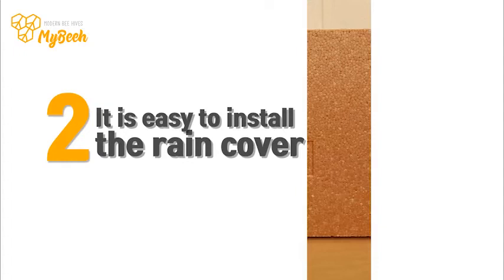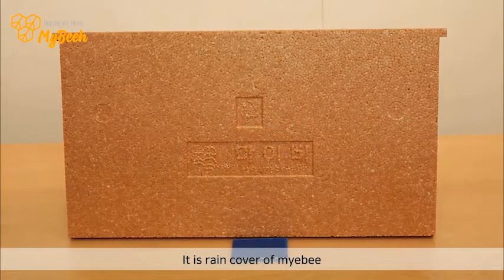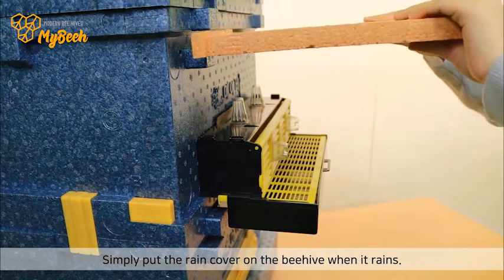2. It is easy to install the rain cover. Simply put the rain cover on the beehive when it rains.